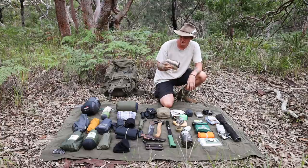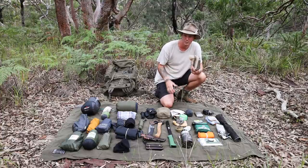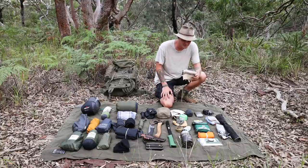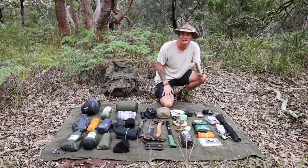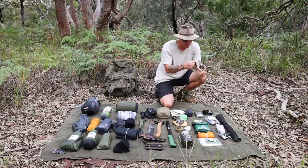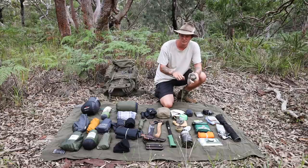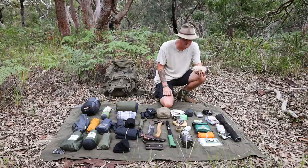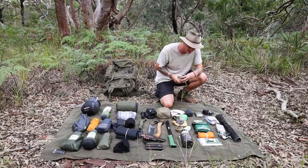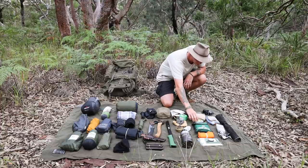Next is a shemagh, which I got a couple of weeks ago. It has loads of uses — head covering against sun, dust, or sand; a towel for washing yourself or your cook kit; you can scrape fibres off it to use as tinder with a ferro rod; filter water through it; or use it as a sling if you're injured. Heaps of uses, pretty handy bit of kit.